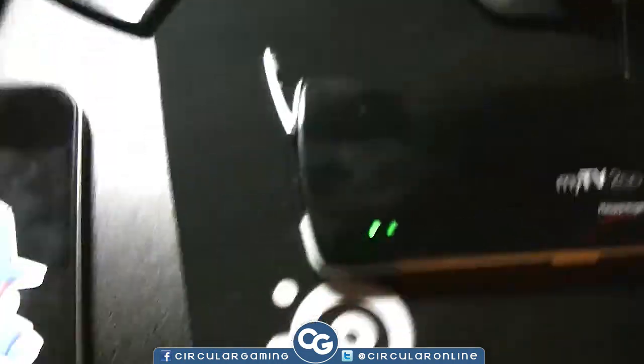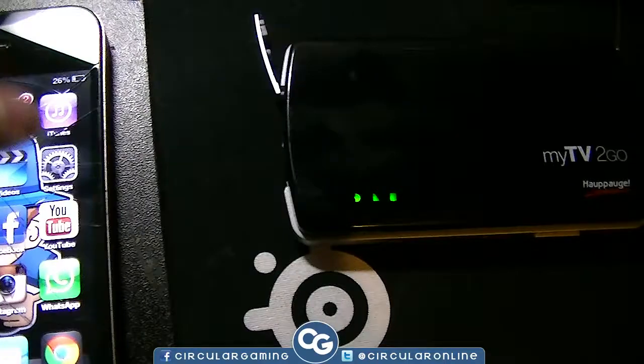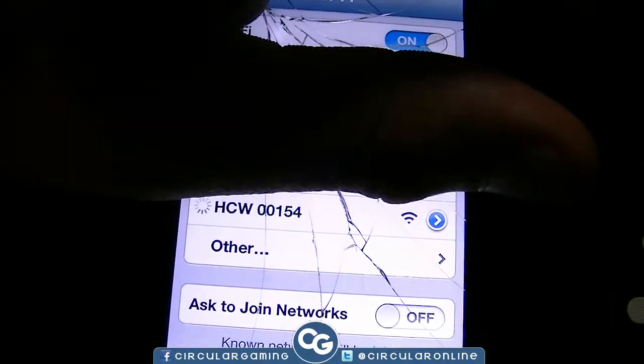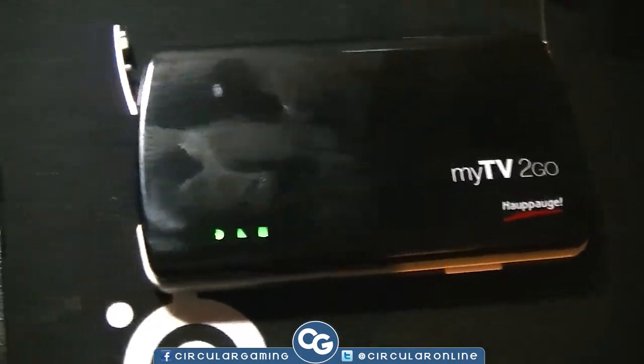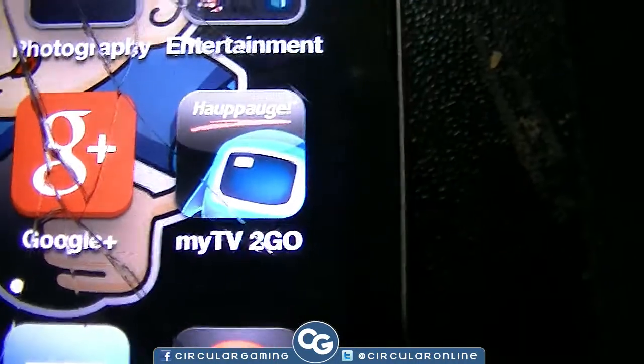Now I'm going to go onto my iPhone and go to the wireless settings. You go to Wi-Fi and it'll come up as HCW, and whatever your device is. We're going to connect to that HCW network — it's already connected. We'll go back and head over to the MyTV2Go app.